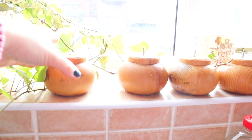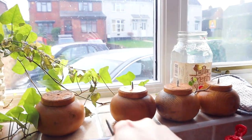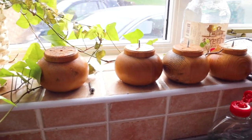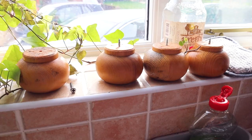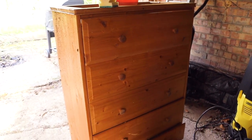Here are the chest of drawers — little feet, by the way. Lawrence has already removed those and washed them because they were really grubby. So here's the chest of drawers that we are upcycling. Love that word.